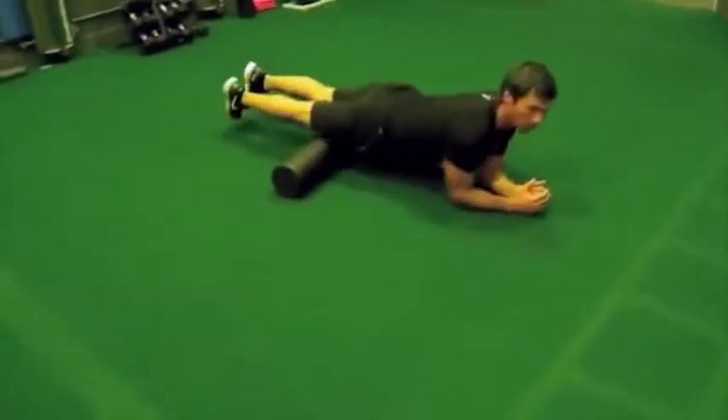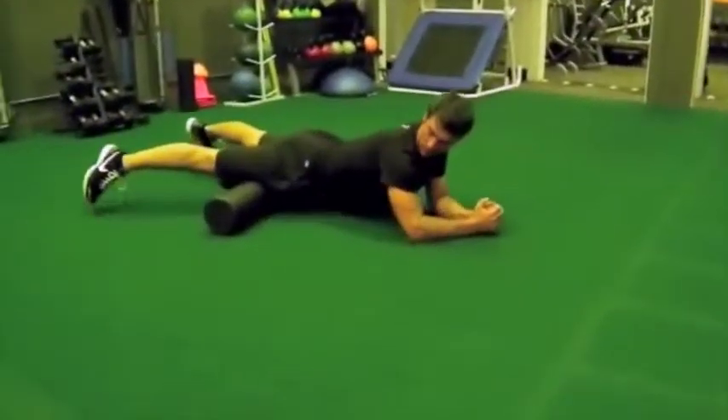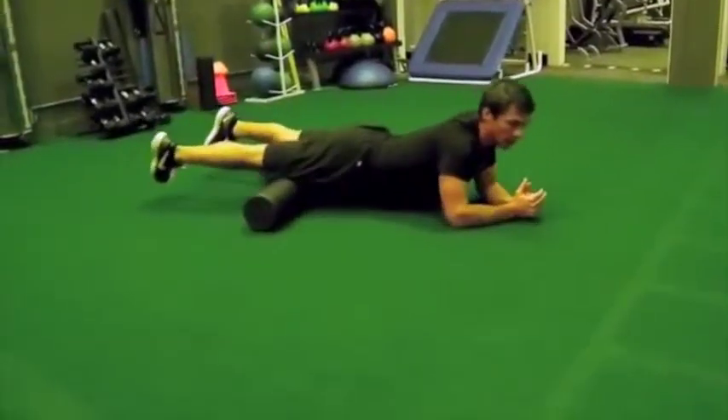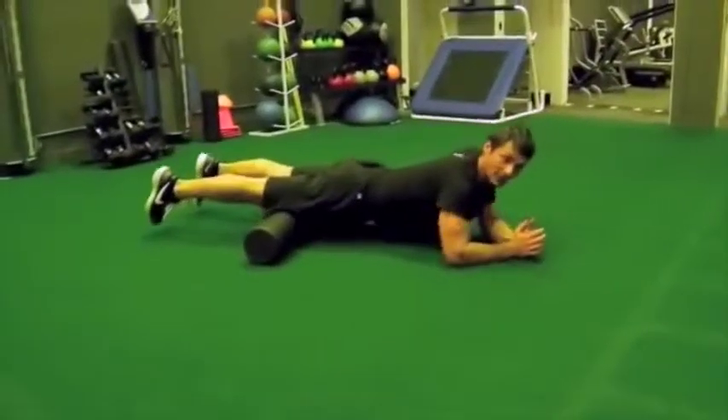Second drill, we're going to go right into your quads — onto your stomach, rolling up the quads. You can both externally rotate your hips and internally rotate your hips, or just point them straight down, depending on where you want to try to get into the quads.